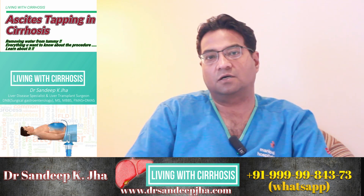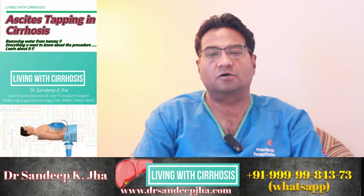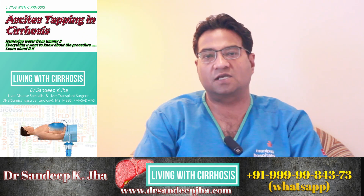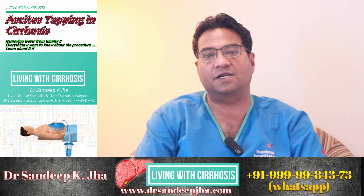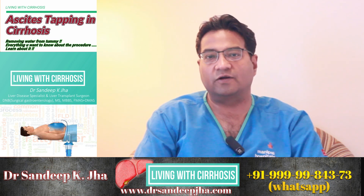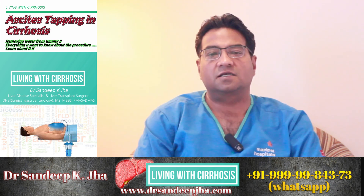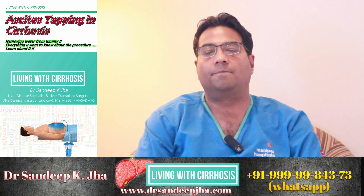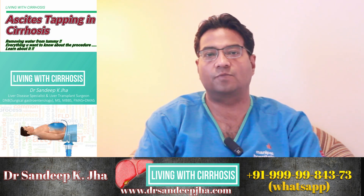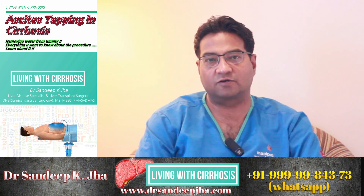The doctor will monitor vitals — that means pulse and blood pressure — during the procedure. The doctor will further observe you for half an hour to one hour to check for any hypotension or low blood pressure episodes and ensure you are comfortable before sending you home. The doctor might also choose to send the fluid for analysis, because it is important to rule out infection in the fluid collected inside your tummy. It is quite a safe procedure; however, a small risk of bleeding or hypotension can occur.